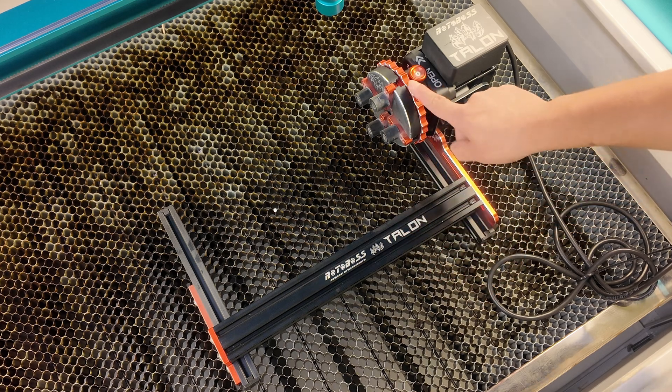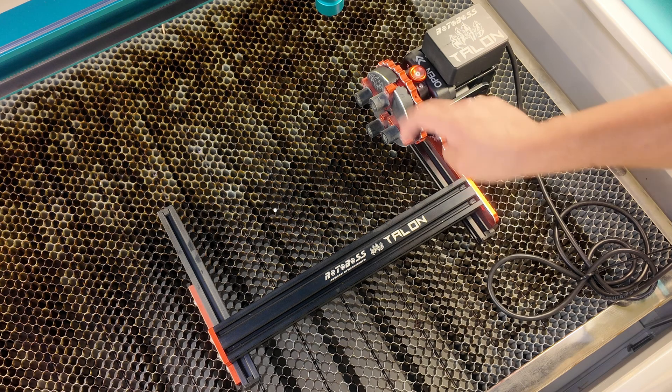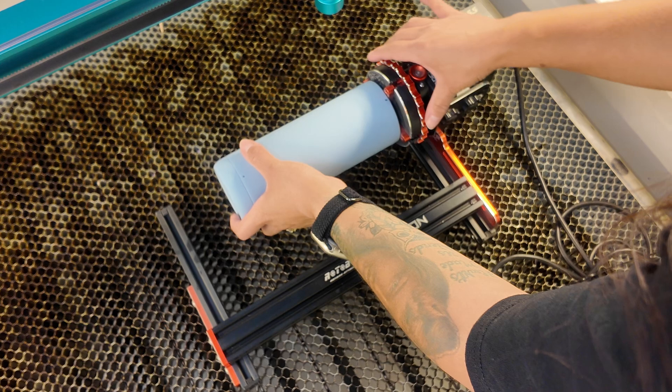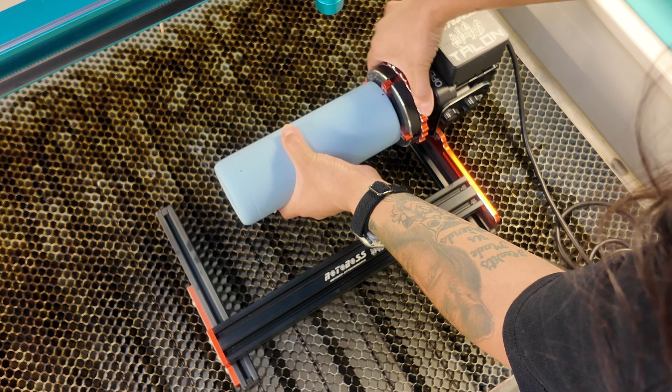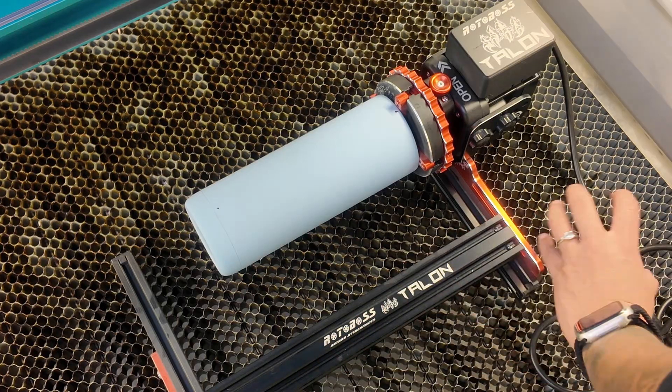Now that we have all our measurements figured out, we're going to go over to the Thunder Laser. We'll start with the 20 ounce, install it in the RotoBoss, make sure everything is nice and straight, then go into LightBurn and upload the design. For my rotary I'm using the RotoBoss Talon — it has a disc you spin to open and close. To install, I put the cup in and turn it until it locks into place, nice and secure.